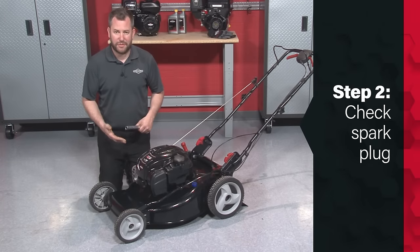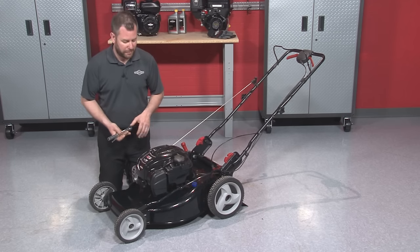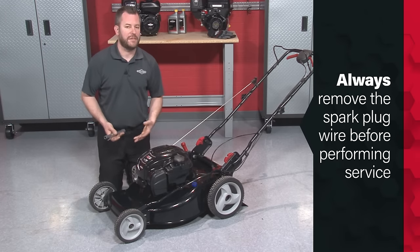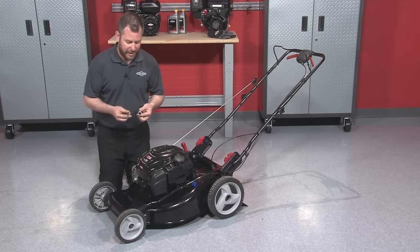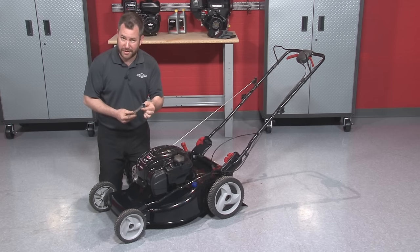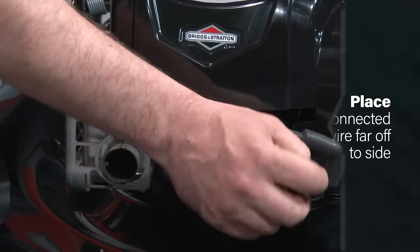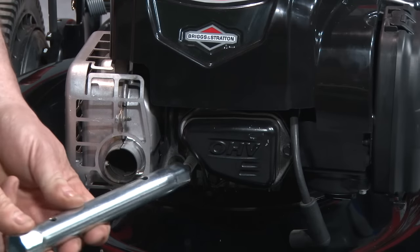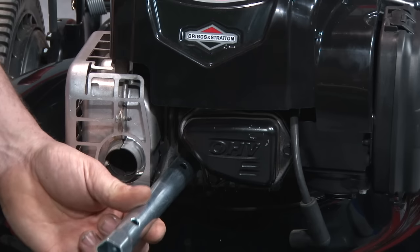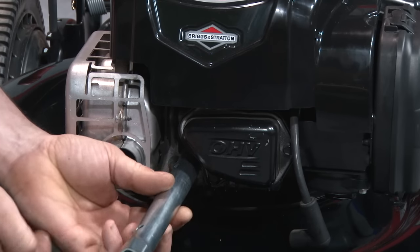The next step is to take out the spark plug and see whether it's wet or dry to verify whether we're getting gasoline to the combustion chamber. Before performing any service work, you would remove the spark plug wire so the engine doesn't accidentally start. I'm using a special tool that has both spark plug socket ends — a 5/8 inch and a 13/16 inch. I'll pull the spark plug wire off and tuck it out of the way, then engage the tool on the spark plug, use the hook end for leverage to loosen it, and turn the spark plug out.